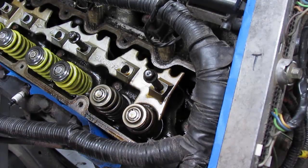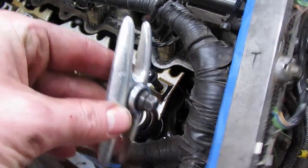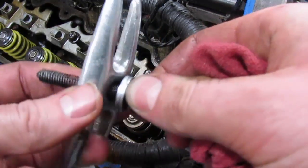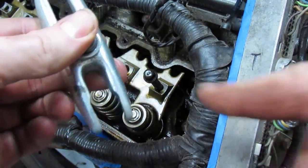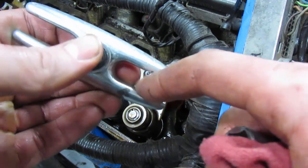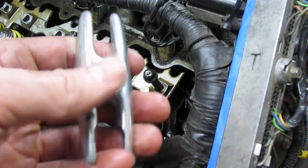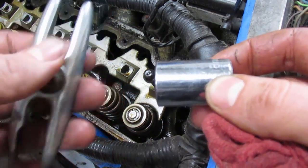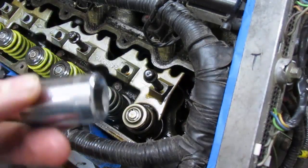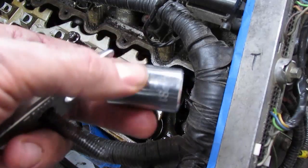Now I'm going to show you how easy it is to use this tool you just made. Grab your tool — I used an old rocker arm bolt and some washers with the tool we made. The ground-down side fits over the top of the retainer. The only other thing you're going to need is a socket — choose one big enough that it won't fall into the engine somewhere you can't retrieve it.